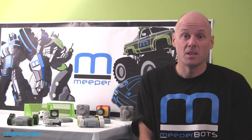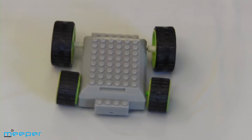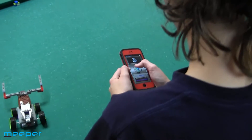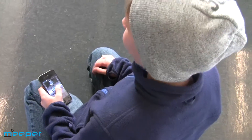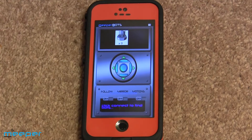Hi, I'm Jim Brandon, co-founder of Meeper Technology. We make the Meeperbot, which is a power platform for your Lego, MegaBlocks, or other compatible bricks. Meeperbots are controlled by a smart device — an iPhone, an Android, an iPod, or a tablet. You run our controller app, and the app controls the movement of your Meeperbot.